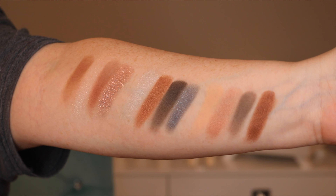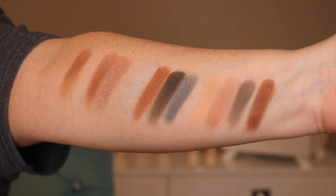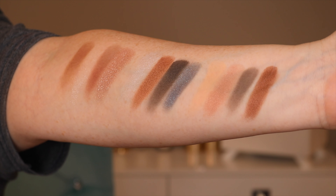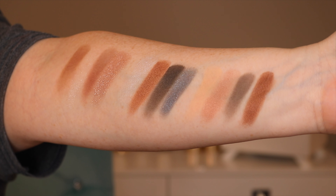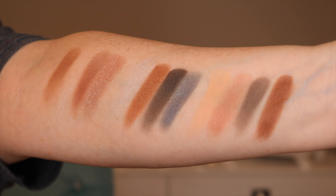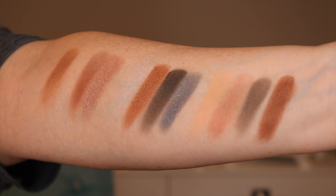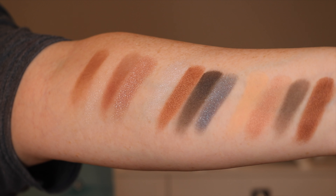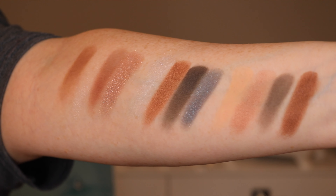So we have the Black Jaguar and we have the Cougar. You're going to see a video of my arm — the closest to my hand is the swatches of the Cougar eye quartet, then in the middle is the Black Jaguar eye quartet, and at the top furthest from my wrist is the Giraffe. I threw the Giraffe in there for comparison. I think there's a lot of similarity between the three, actually.